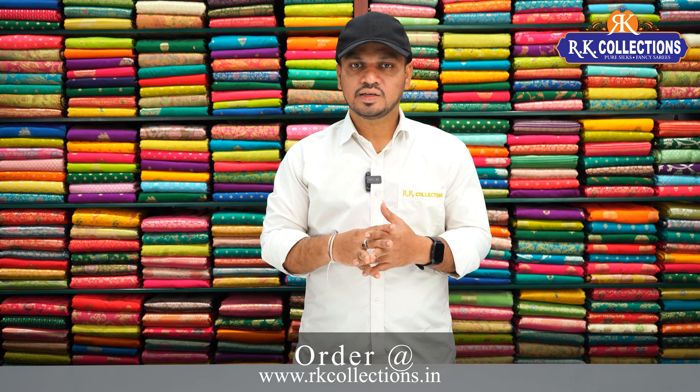We also have new collections. If you visit our branches, there are many beautiful collections available on my YouTube channel, so please subscribe to my channel. This is the latest and trendy variety.